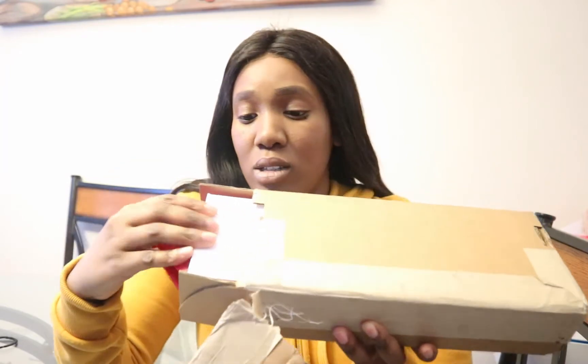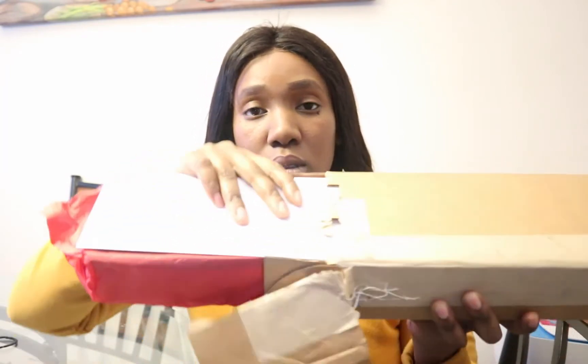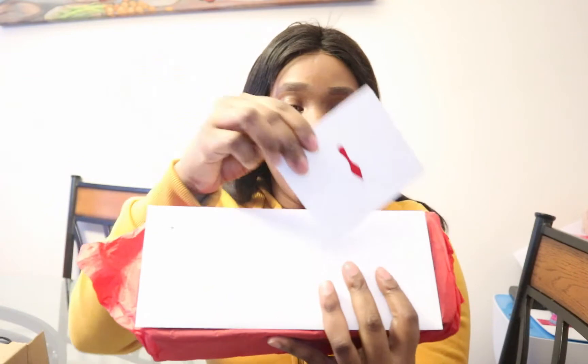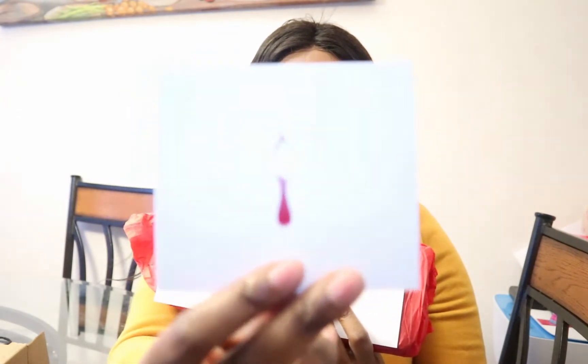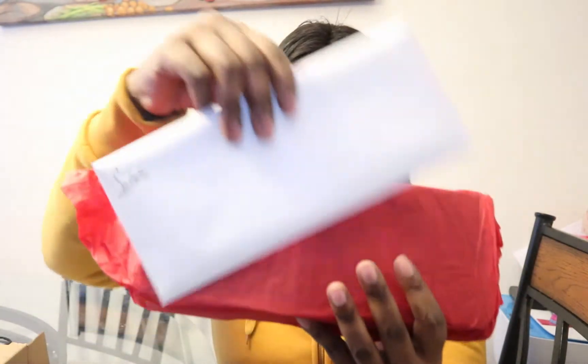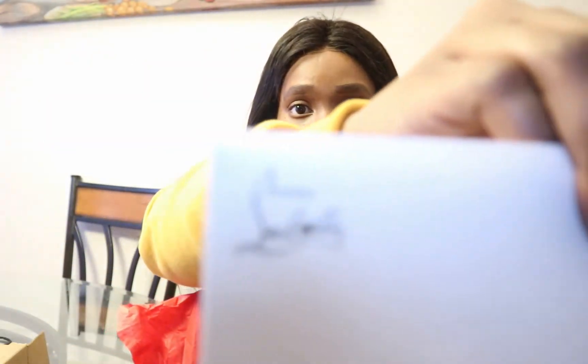Let me just take out the box. So this is what it comes with — it comes with a beautiful Christian Louis Vuitton card, then it comes with another beautiful card. I'm gonna open that later, and then here it is.